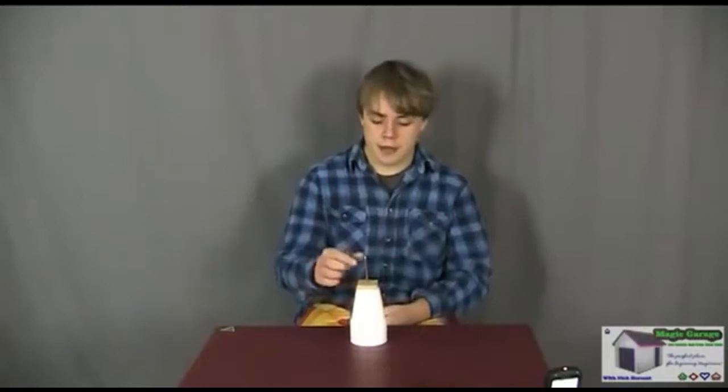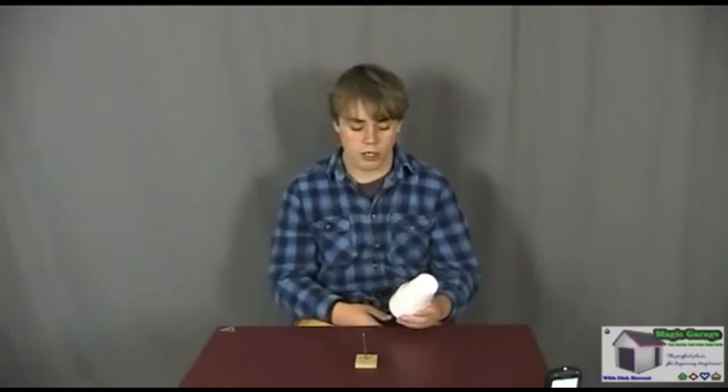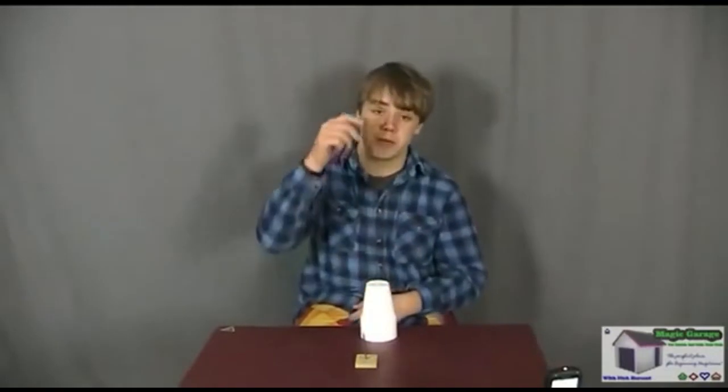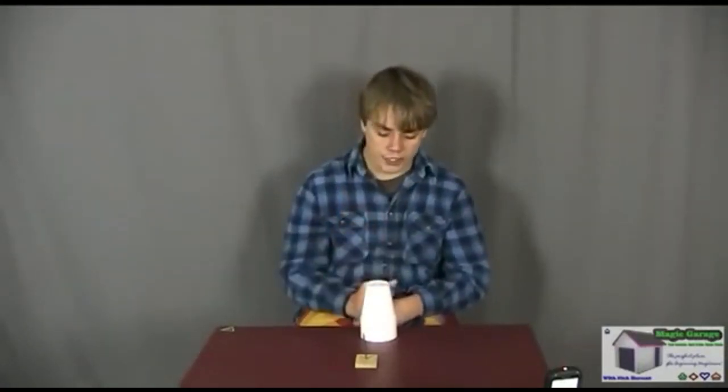I'm not going to do a performance of Spike today because I need a participant from the audience to move the cups around while my back is turned — that's how the trick works. I don't have anyone else around at the moment, so instead I'm going to leave a couple of links in the video description to performances of Spike, and we'll go straight into the tutorial.